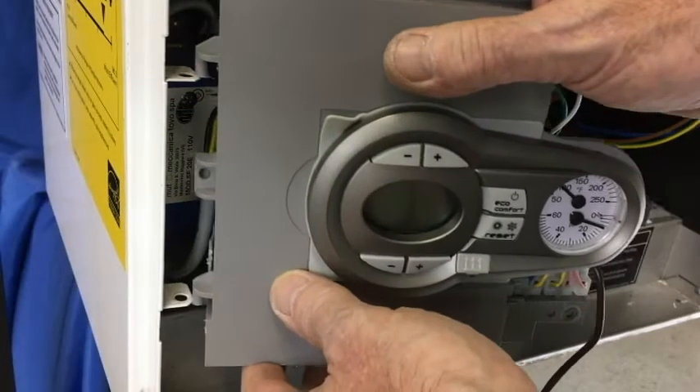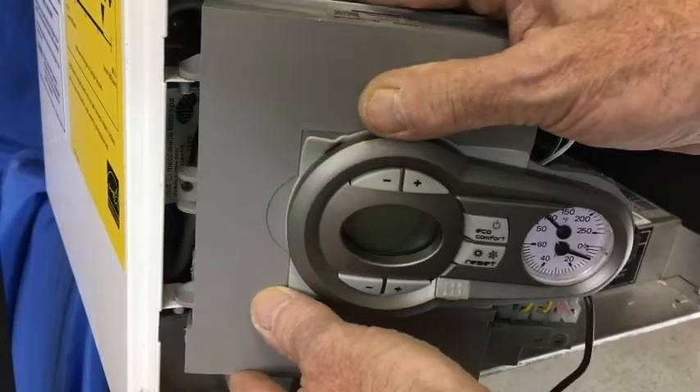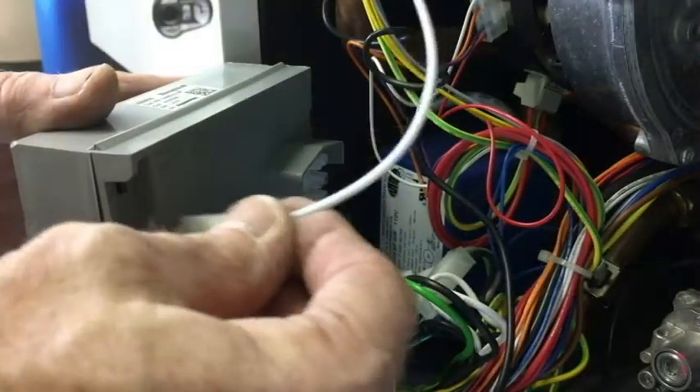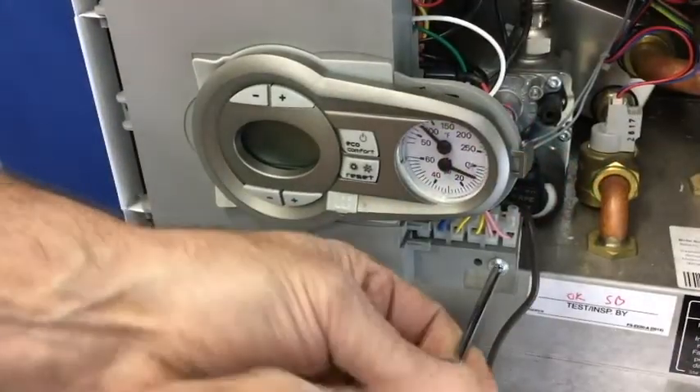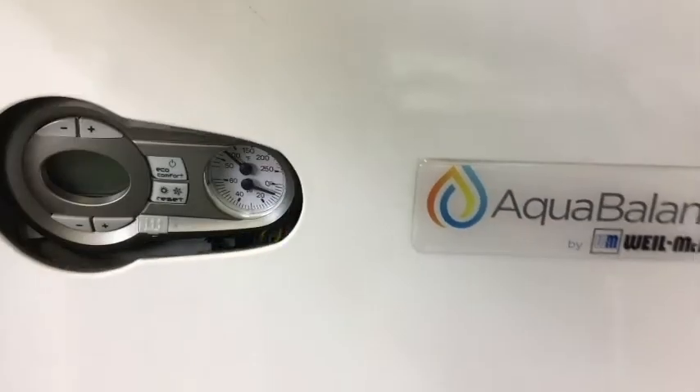Reinstall the control module on the tabs and reconnect the ignition cable. Secure the module with one screw and reinstall the jacket door.